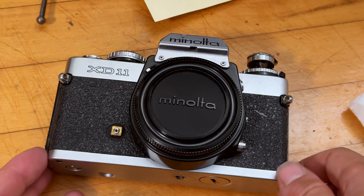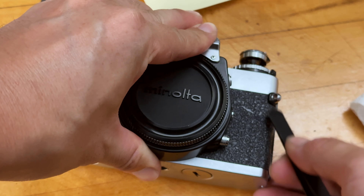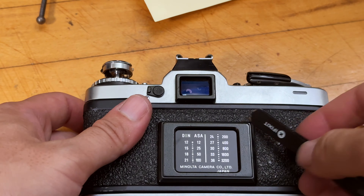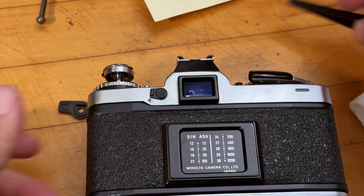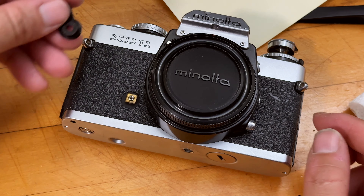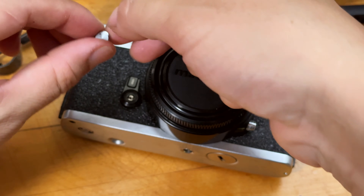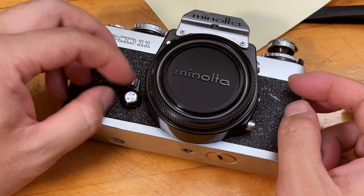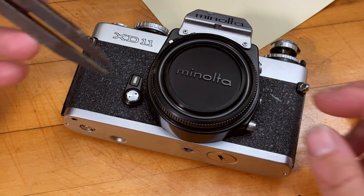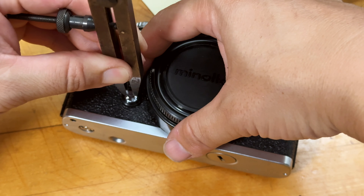The very last step is to put the self-timer back on. Make sure all the edges are very nicely pressed so they don't pop out. Put the self-timer back on — you just need the special tool. Put the little screw on there and you can hand-wind it. If you have tweezers you can use those to tighten it. Just make sure it's tightened just a little bit.